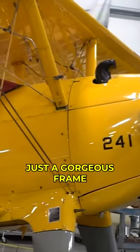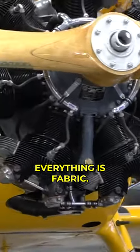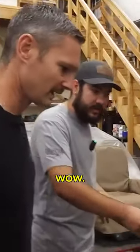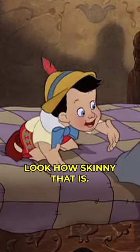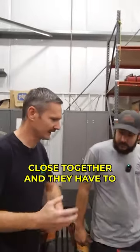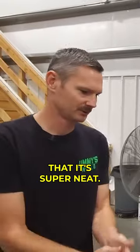This is just a gorgeous frame with all fabric all over it — all the control surfaces, everything is fabric. Tyler's telling me it's got wooden spars, and he's got one over there. Look how skinny that is — it's like a one-by-six. All the grains are perfectly parallel, and they have to be close together. It's kind of important — that is super neat.